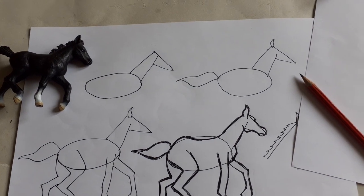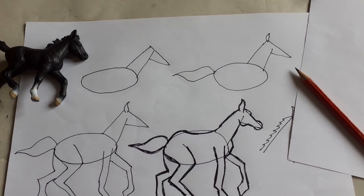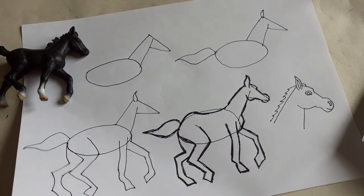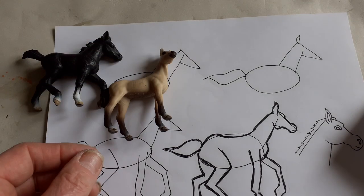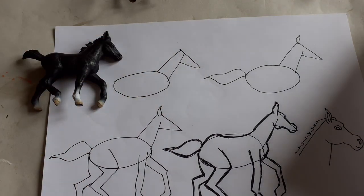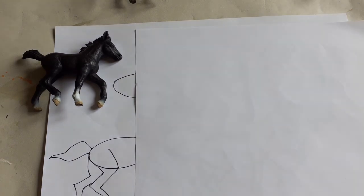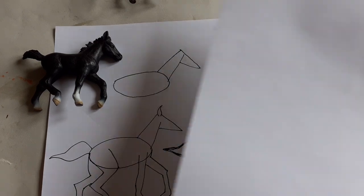I'm delighted that you're joining in. The first thing I'm going to do is give you some suggestions about how to draw some horses, and then I will show you how to make a horse. This is a handout that I'm going to email to you together with the video, and I've got some plastic horses. If you haven't got any, you'll have to get some pictures — you can use mine or find some online or in a book. We're going to do the horse from the side, and my sheet gives you some step-by-step instructions.